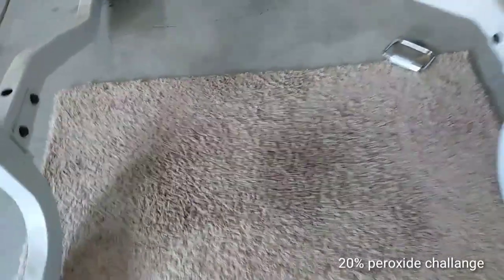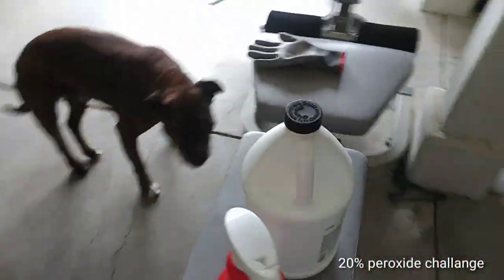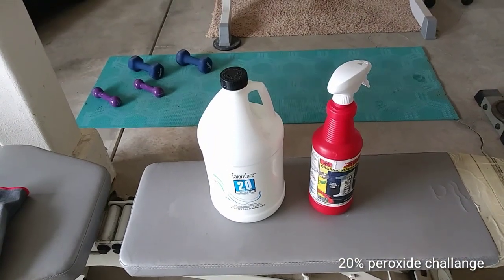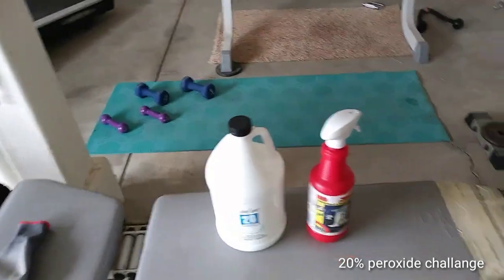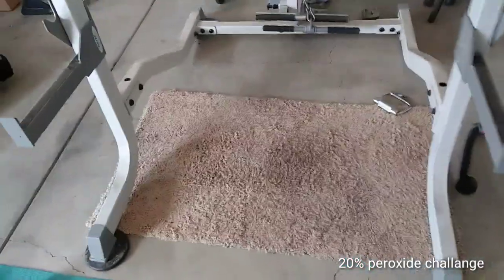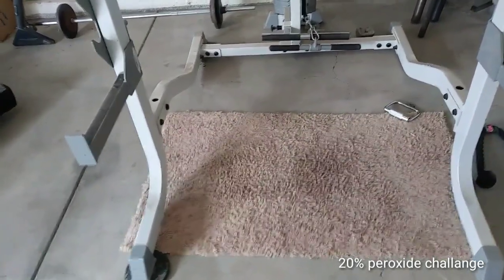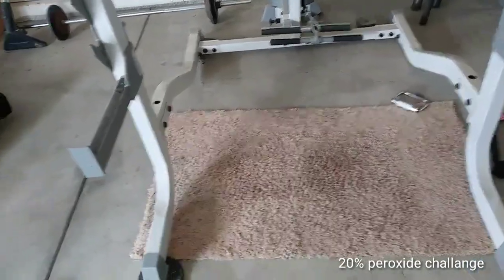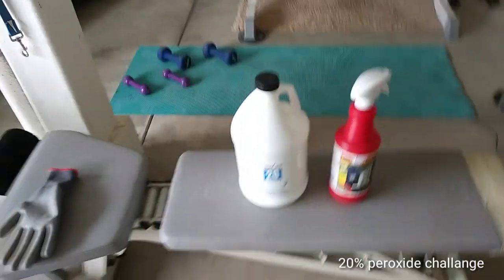Wow. So that's it for this video. 20% peroxide — that is my choice from now on. I'm going to start using this on the job. Thanks Cory, and thanks everybody for watching. I hope this helps out. If it does, go ahead and leave a comment, like, and subscribe, because I'm going to have a lot more videos like this. I take notes and I learn every day, and what I learn I want to pass it on and help other people. That's basically the purpose of this video — live, learn, and pass it on. Thanks for watching. See you later, Riley. Say bye. See you in the next video.